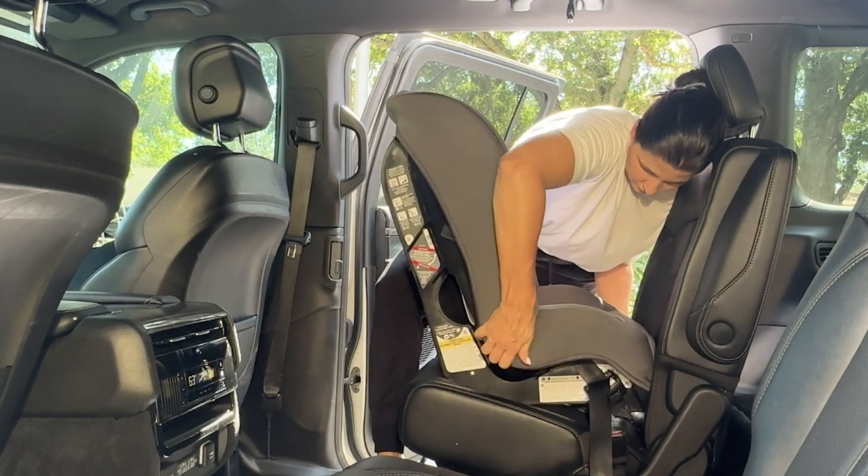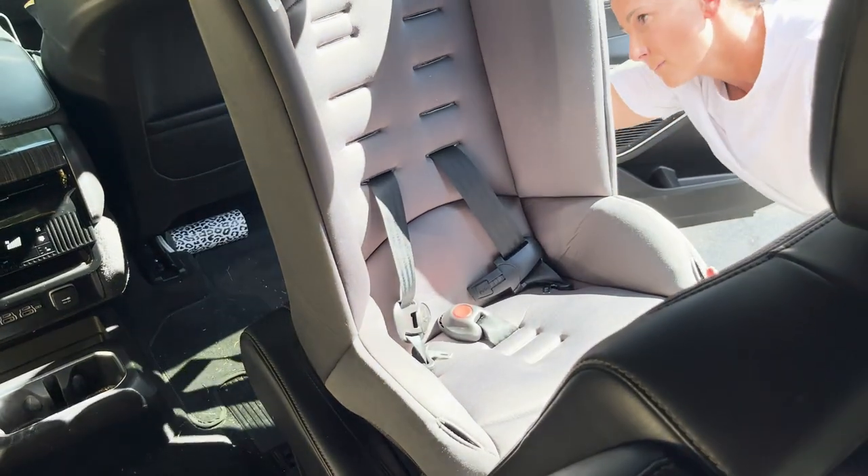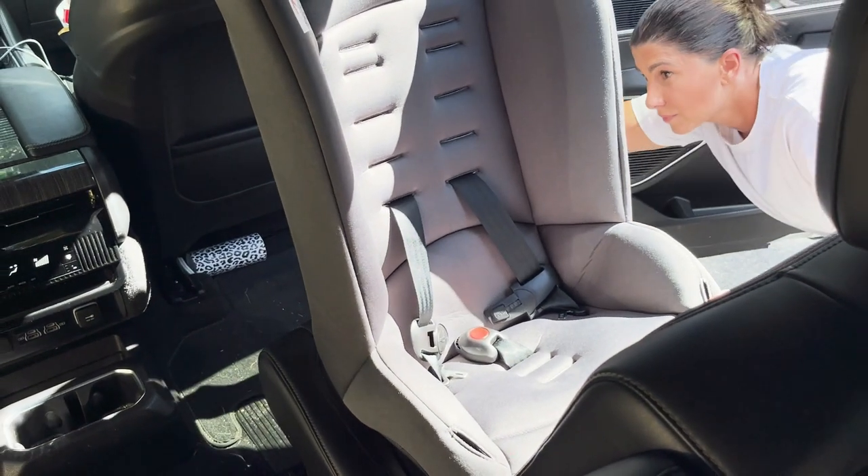Get that cover back on. You may have to shimmy the seat a little bit to get the recline correct, and then do your final test for tightness.